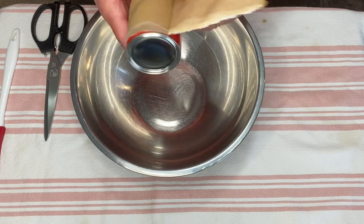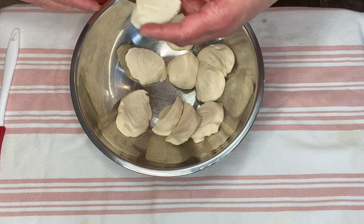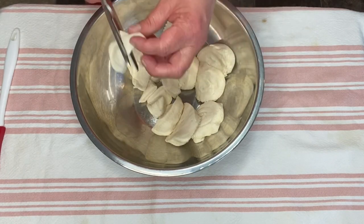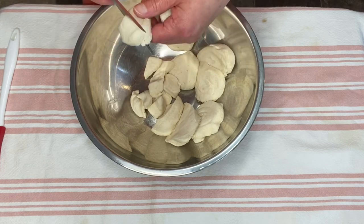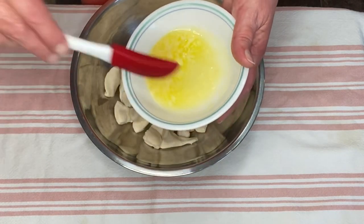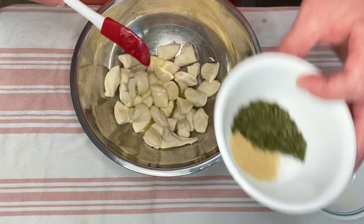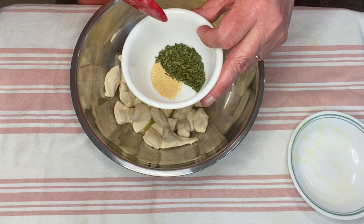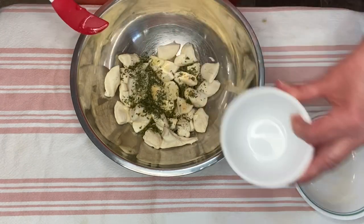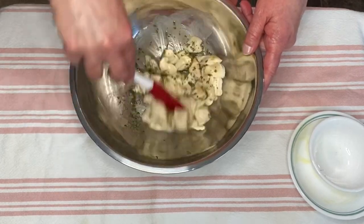I'm going to open the biscuits and pull them apart. Now I'm going to take my kitchen scissors and cut these into four pieces. Then we're going to take the melted butter and pour that over the biscuits. I'm going to take the garlic powder, the parsley flakes, and the fourth teaspoon of salt and sprinkle that over and just mix it around — you want all of these biscuits coated.